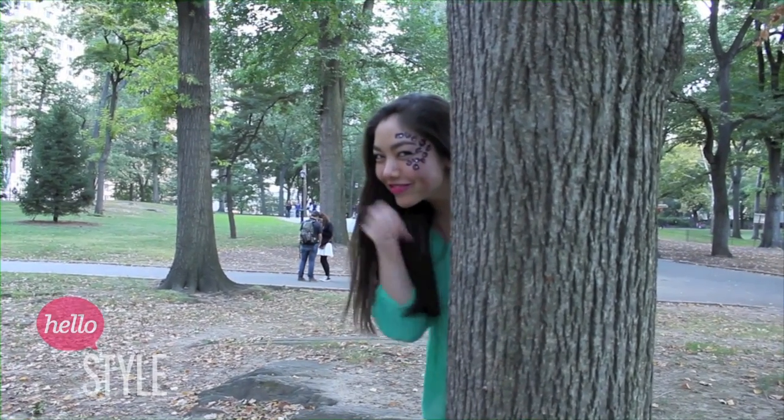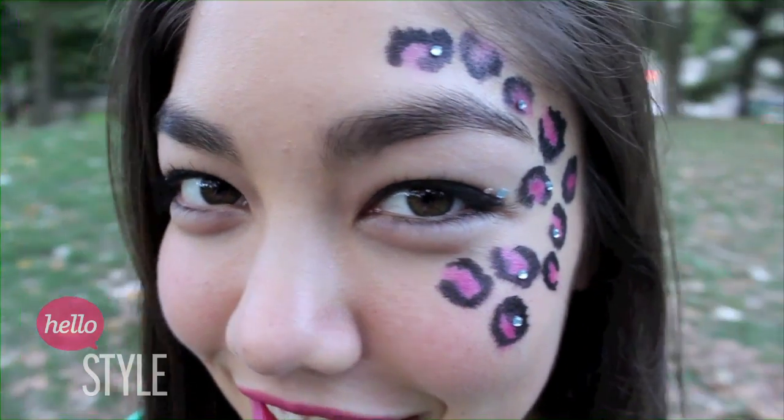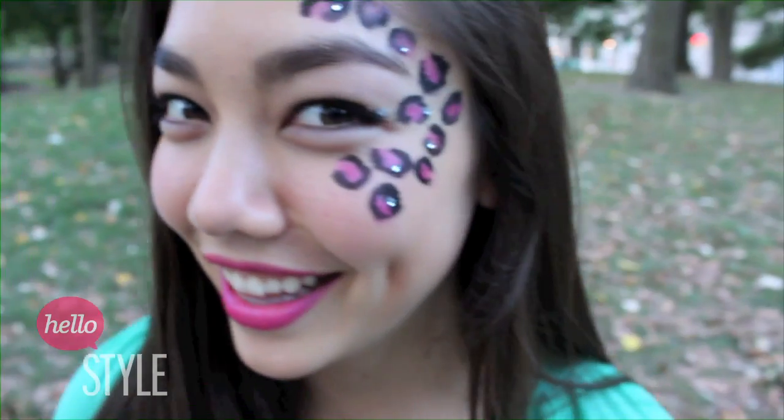Hey guys, it's Annemarie and today I'll be showing you how I created this makeup art. I wanted to go for a look that was fun and feminine but not too complicated. I picked this bedazzled cheetah print look because it looks good but it's so simple that you don't have to be an artist to do it. And because I love cheetah print.